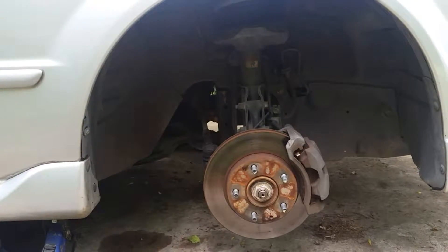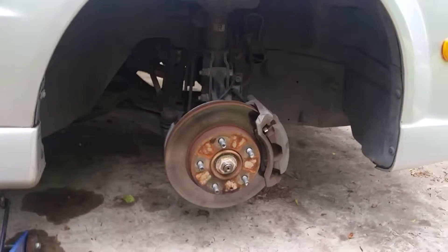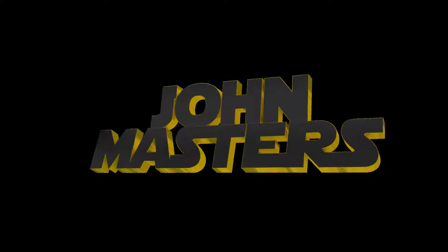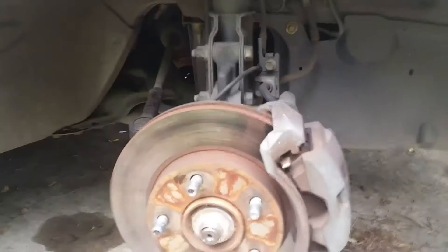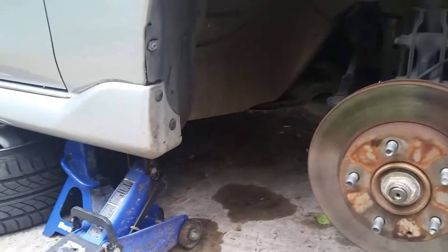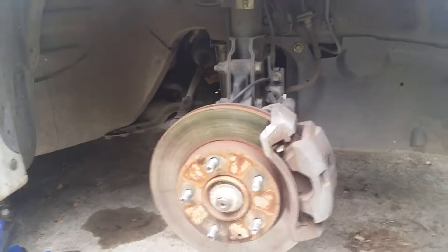It's been about 55,000 miles since the brakes have been done, so I'm going to go ahead and do that. On this car it's just easier to jack both sides up and put both sides on jack stands and pull both wheels at the same time.